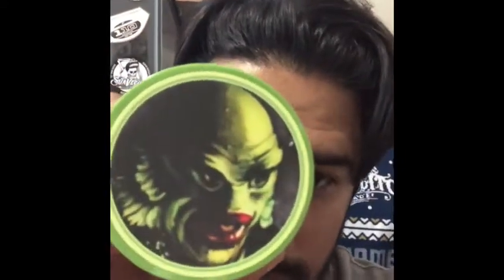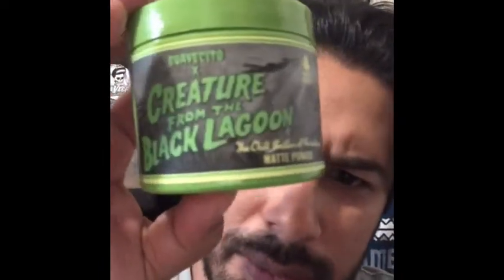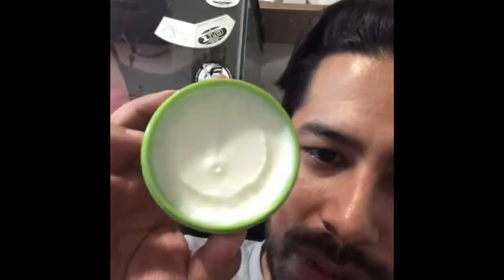Next up out of the classic four-set we have the Matte Finish. The Matte Finish went to the Creature from the Black Lagoon. The Creature from the Black Lagoon is a green guy, so that's why the container is green. From the label the background is a swamp, and the font is from the original — I think the 20s or 40s whenever that came out — matching those old poster fonts. If you guys have ever used a matte finish pomade you'll know what it's about. It's got that white pomade to it, scent is still the original. I've used this a couple of times, it works really well — your standard matte pomade from these guys. If you guys have used any of their other ones it's the same product, just in a classic collector container. I definitely recommend getting this one if you're a big fan of matte pomade.